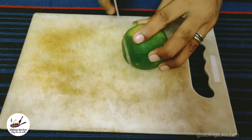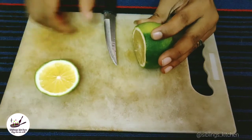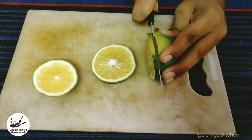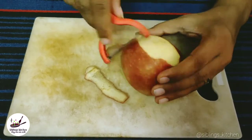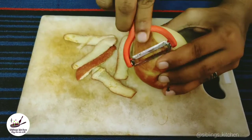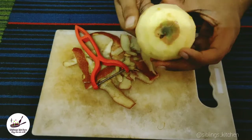First, we will cut the apple. Next, we will peel the apple skin.